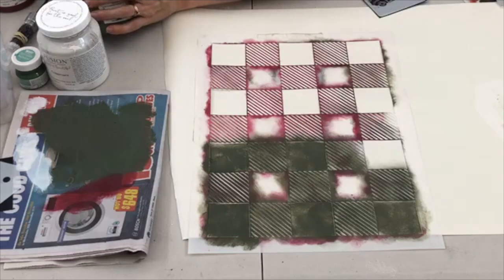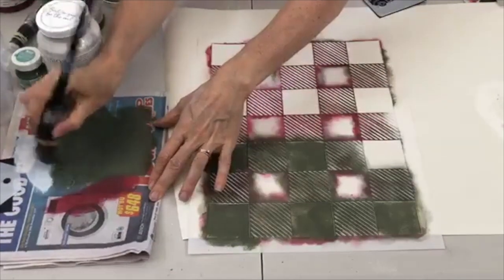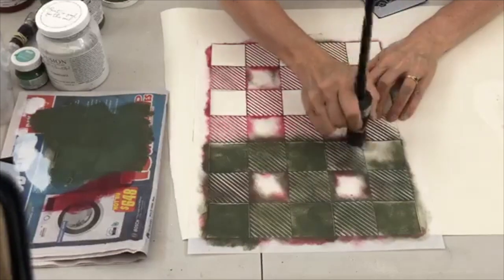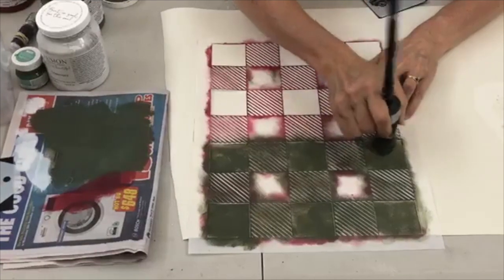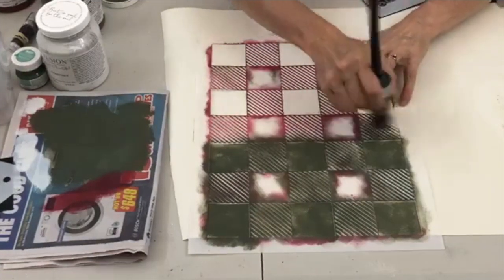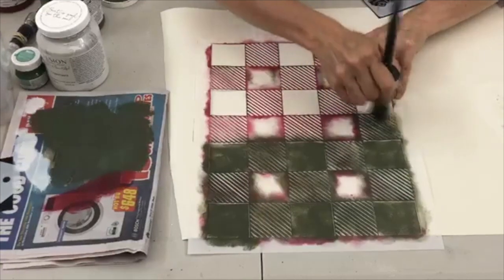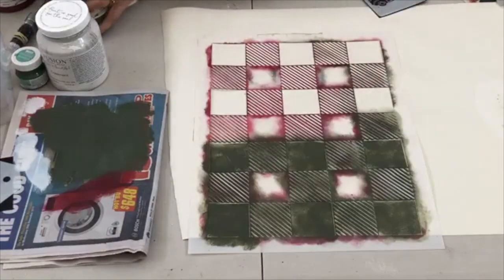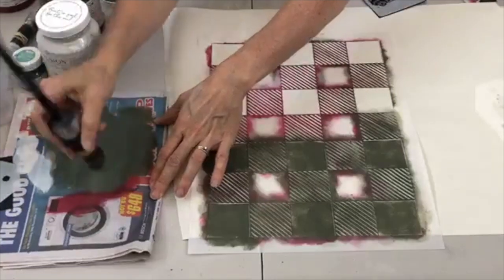This is taking a while but you can see it's therapeutic. You can do other things while crafting. Is anyone painting today? Nicole is — I'd love to know what you're making and what stencils you've used.